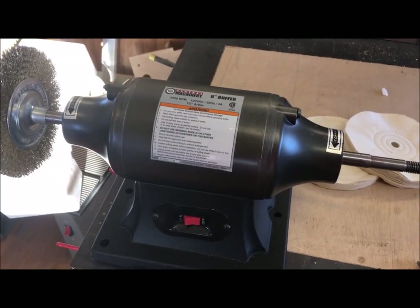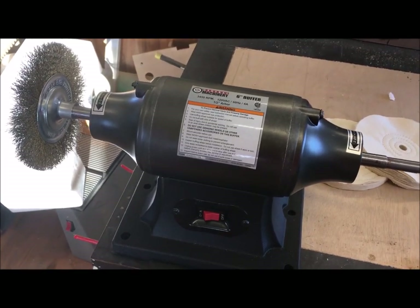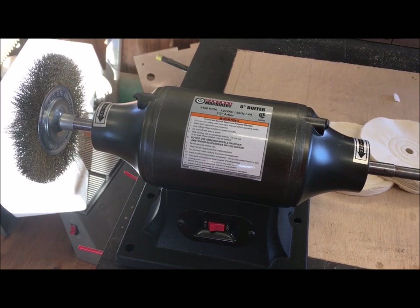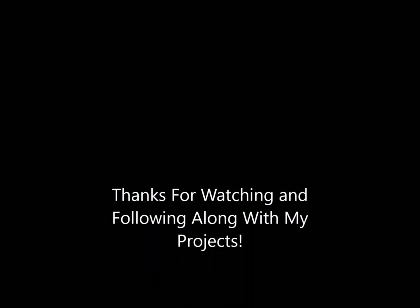The quality of Harbor Freight stuff is definitely improving, so I definitely give this a thumbs up. I hope this helps you — come back and we'll continue the project.